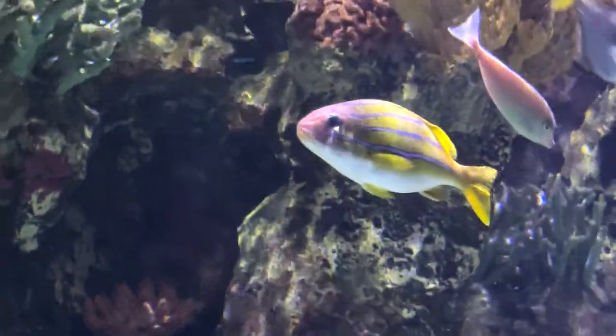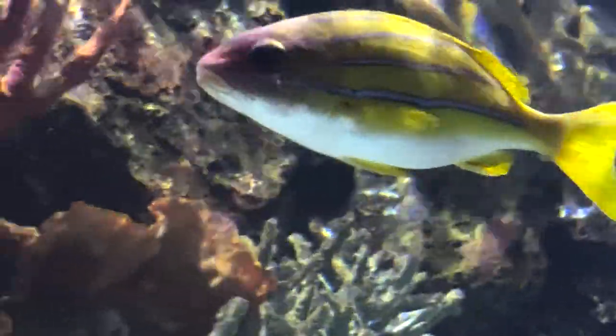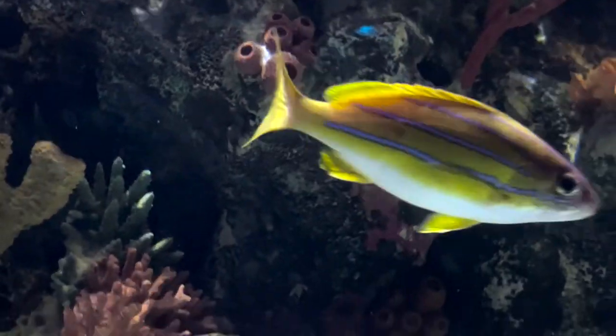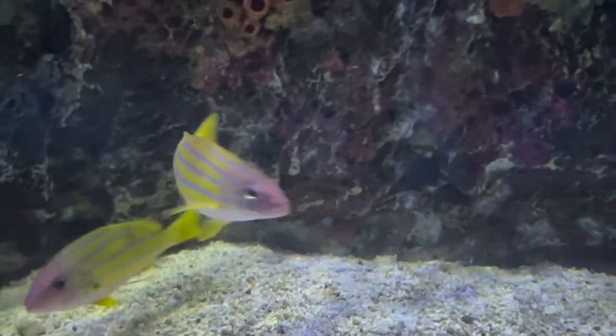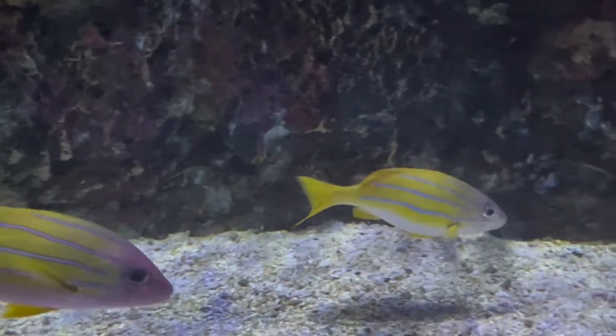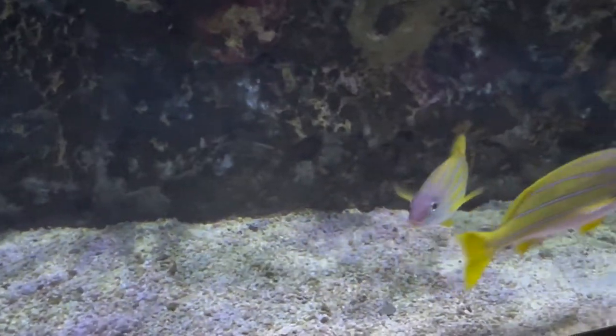Other than that, that pretty much hits on everything you need to know about the blue striped snapper. They're a very beautiful fish — great for beginners, or if you have a really big FOWLR tank and you're looking for a fish with great color and great personality, this is a really good one to try out. Hope you all have a wonderful day and weekend — make sure to like and subscribe, and I'll see y'all later.